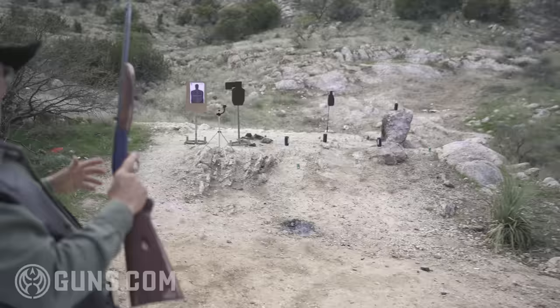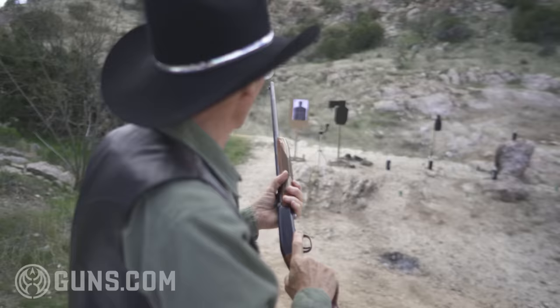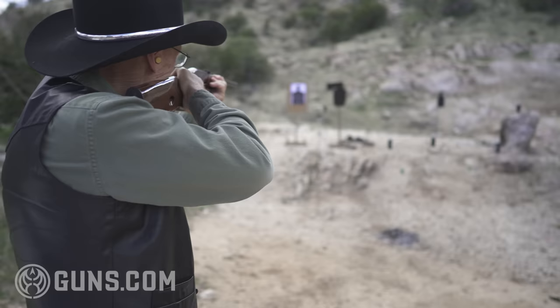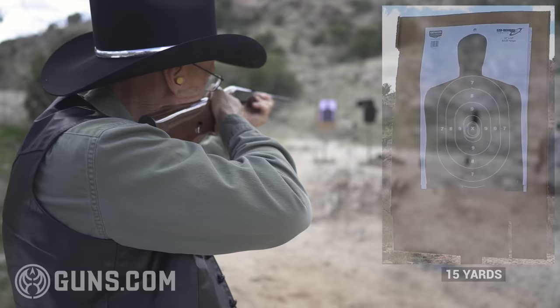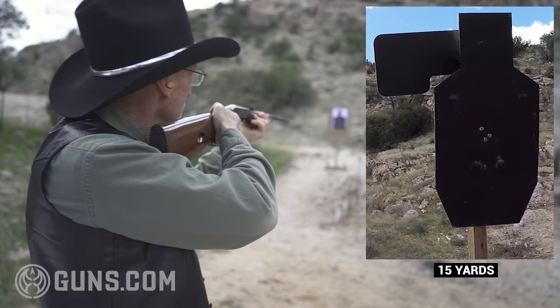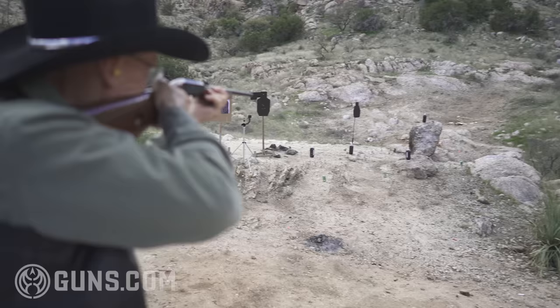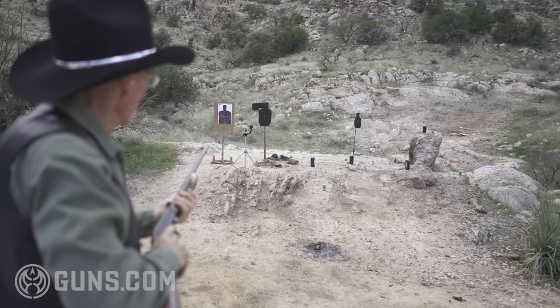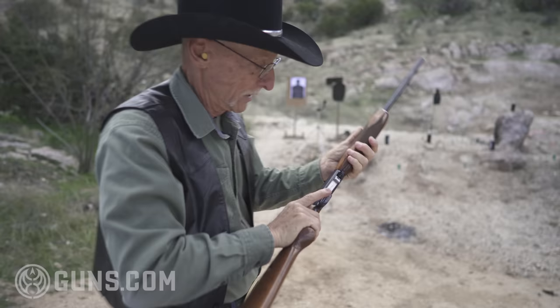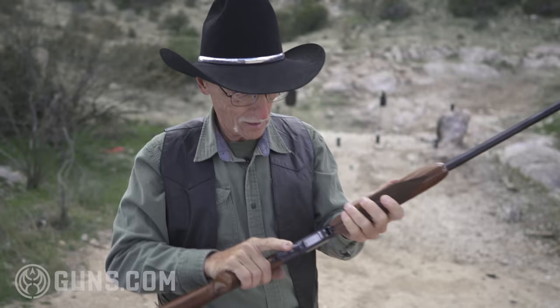We've got all kinds of targets of opportunity here today, folks. I'm going to sight it on that paper target and see if we can put a few in the center. On the steel! Look at that group! Wow! On the head! Right on! How about that long milk ball target out there? Ding, ding, ding — that's probably 30 yards. Amazing. There's a pop can right in front of me. Oh, we've got a hang-up — that doesn't happen very often. That was my last round. Last round just hung up. Let's reload.